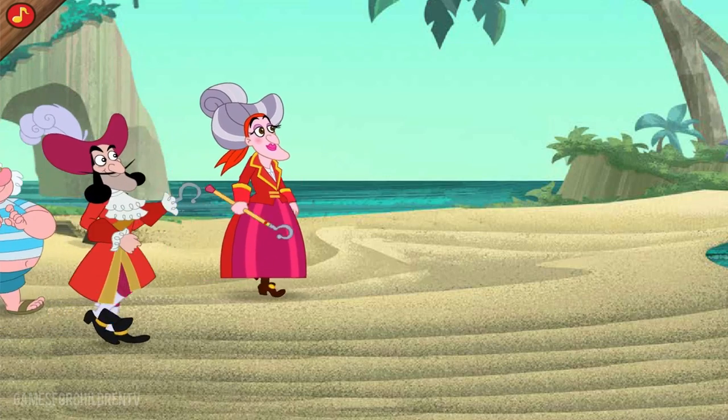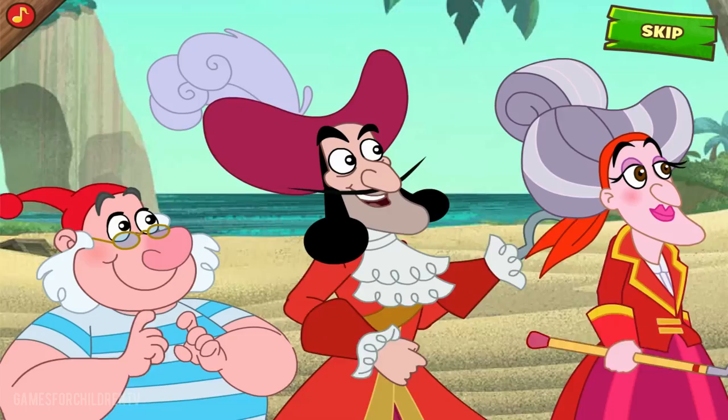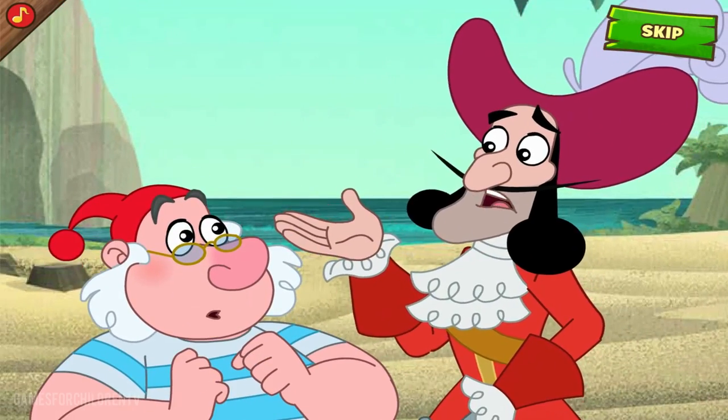Oh, what a glorious idea, Mommy dear. Let's go on a pirate treasure hunt. After you, Mother. What am I supposed to do, Smee?